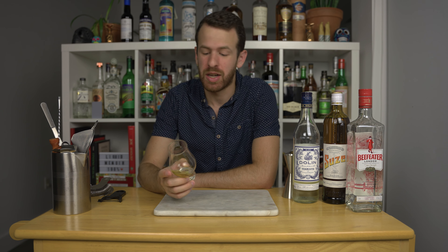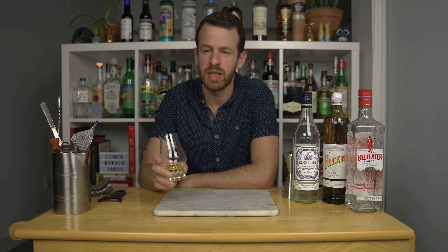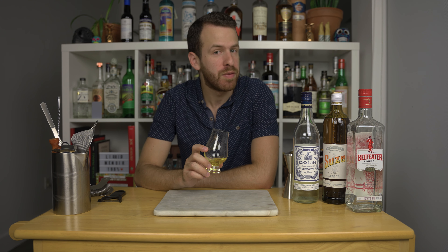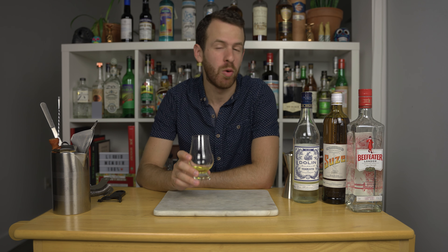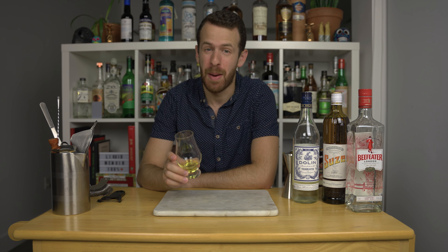There are different ways that you can enjoy Suze. I would actually enjoy it with some grapefruit juice and some Angostura bitters. A 50-50 martini, which is equal parts vermouth and gin, with a little bit of Suze instead of some orange bitters, and a grapefruit twist. That sounds like my cup of tea.